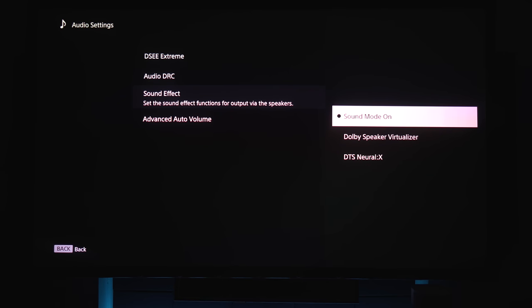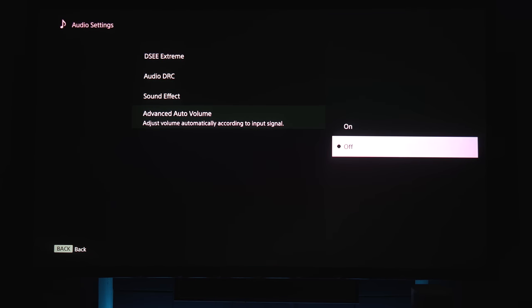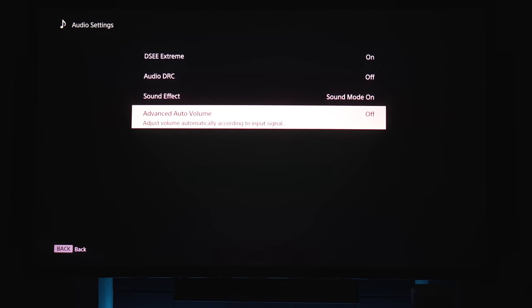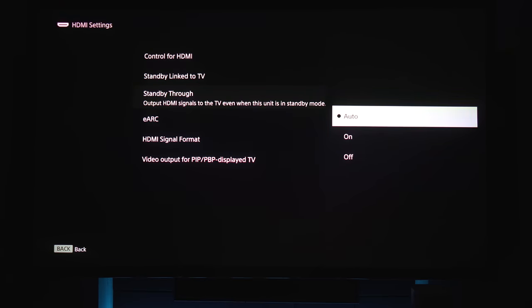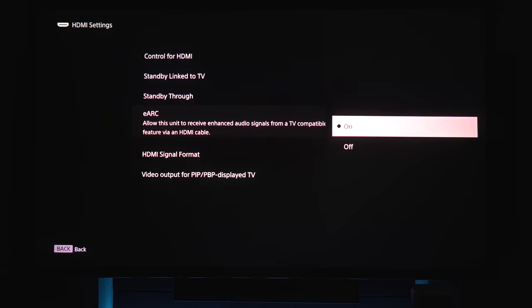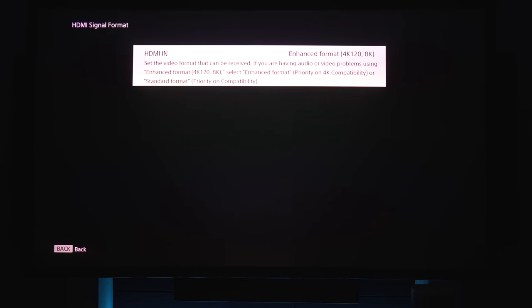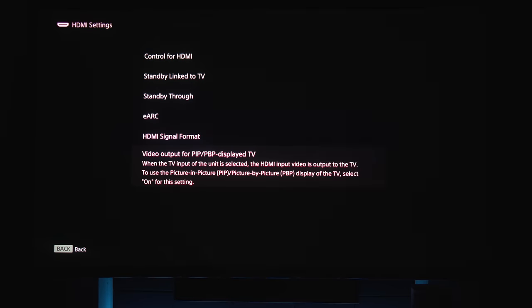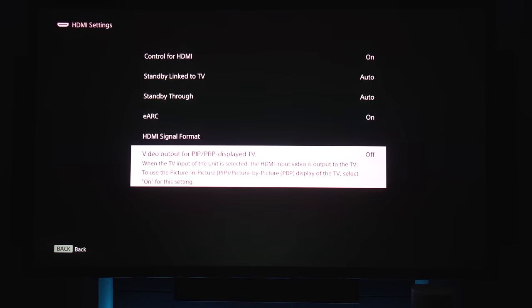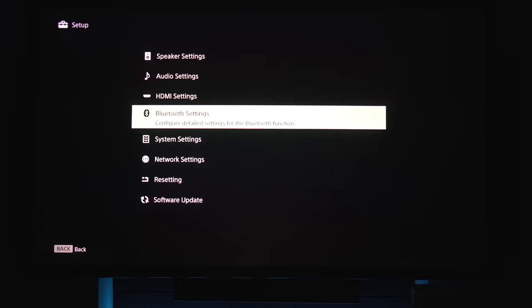Dolby speaker virtualizer will upmix audio to make use of the height channels, but it won't upmix DTS. Neural X will upmix everything except Dolby. For HDMI settings, you've got options for CEC control, power on/off, an audio bypass mode if the A9 is turned off, eARC on/off, and HDMI signal format. You'll want to keep this on Enhanced if you want to pass through 4K 120 or 8K signals. There's also a picture-in-picture option. The rest of the options are self-explanatory.